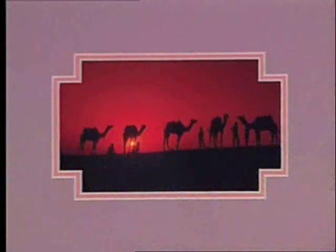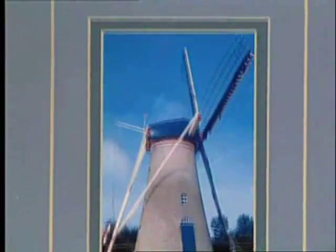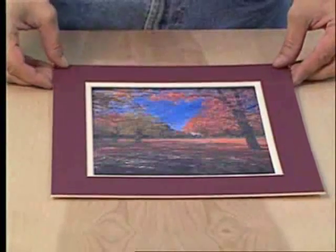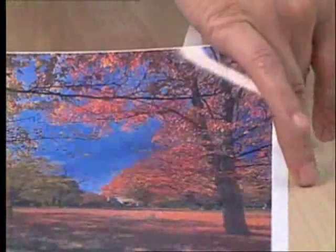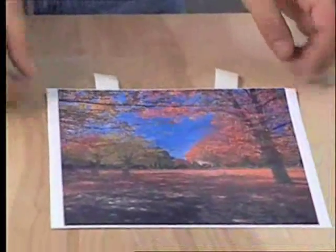There are all kinds of methods used to mount the artwork into the bevel cut mat. Here is a very common way professional framers mount artwork to ensure that it stays flat and does not become buckled or damaged over time. Commonly known as T-hinge mounting, this technique is used when the window of the artwork is slightly smaller than the artwork itself. Using framers tape, cut off tabs of tape and apply them vertically to the top edge of the artwork about two inches from the corners.